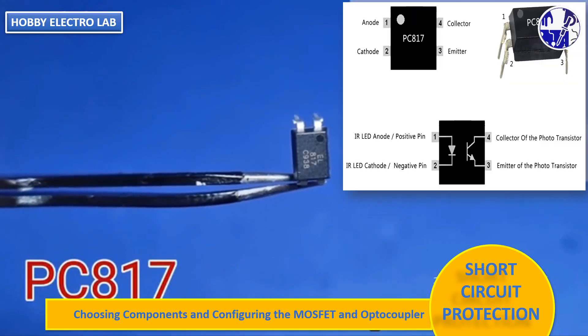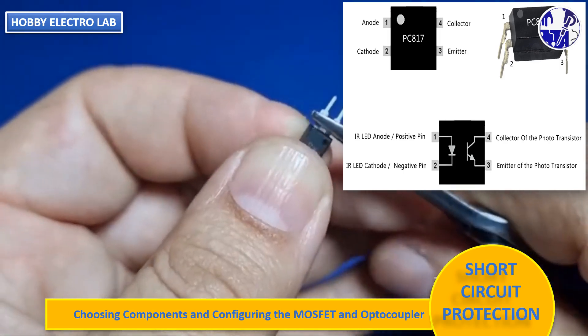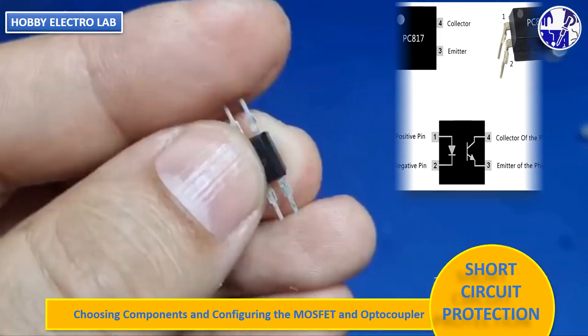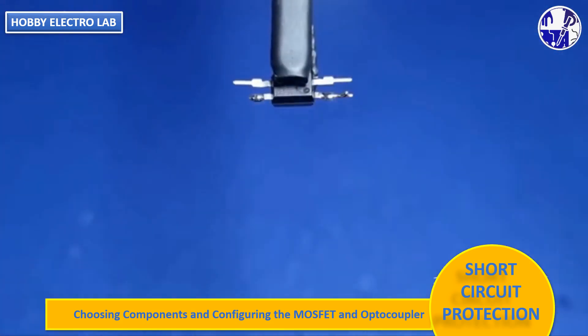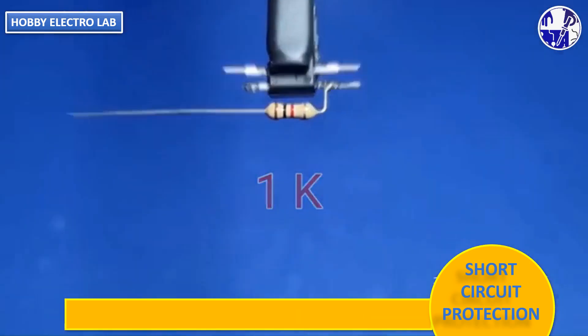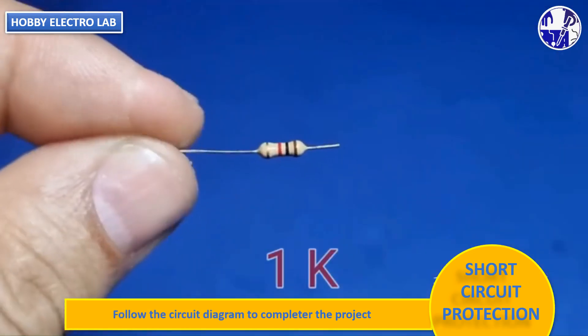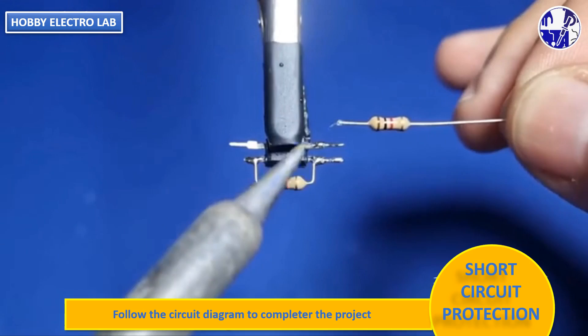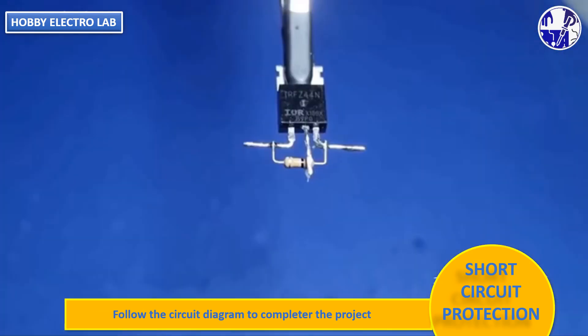The second core component is the PC-817 optocoupler. The first and second pins of the optocoupler are for the light-emitting diode, while the third and fourth pins are for the photosensitive transistor inside. Across the four pins of the optocoupler, connect a 1-kilo-ohm quarter-watt resistor in parallel. This resistor serves as the current limiting resistor for the MOSFET gate.